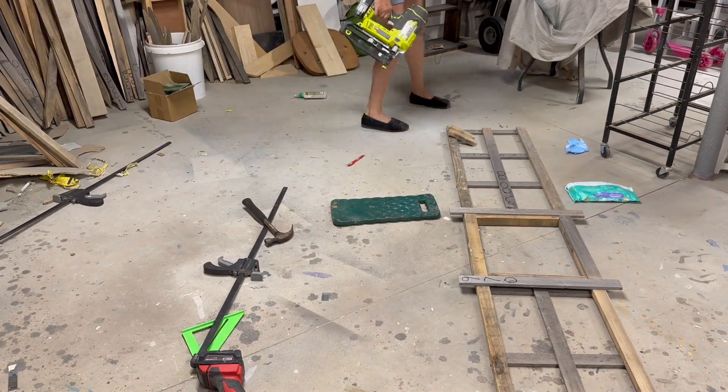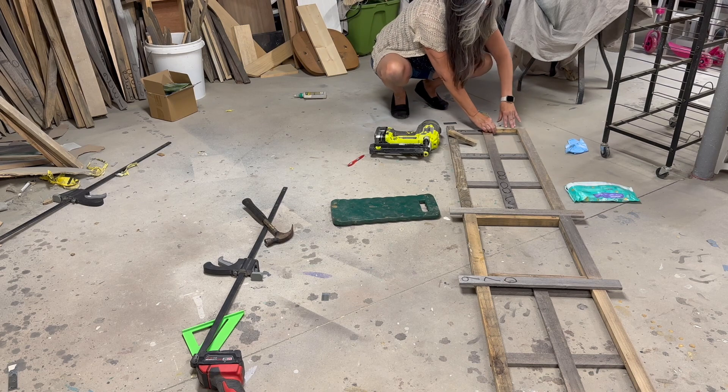I need to add a few pieces of wood to the top to fill in the gap where the top and sides are going to come together.